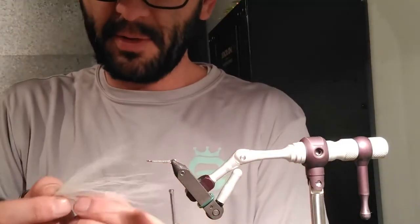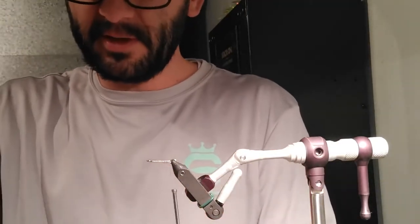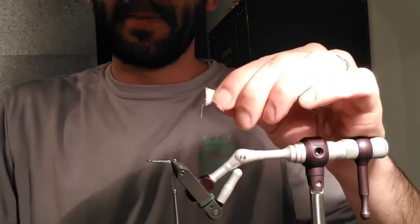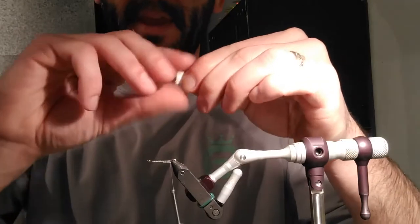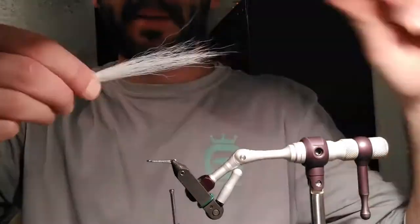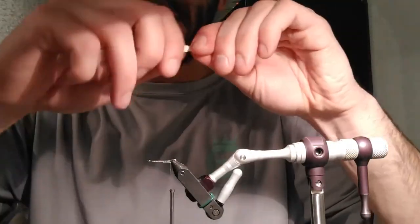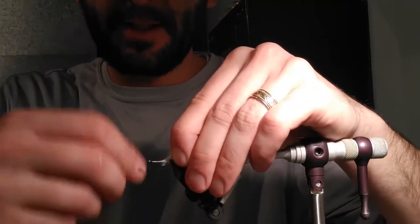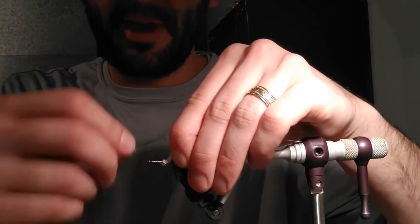I actually took too much, so I'm going to split this and use the other half later. You don't need to stack it, just clip it so it's even — that way when you tie it on you're not losing any. Make sure you've gotten rid of any underhair and loose fibers from the front, and I'm going to attach that right at the back part of the shank.